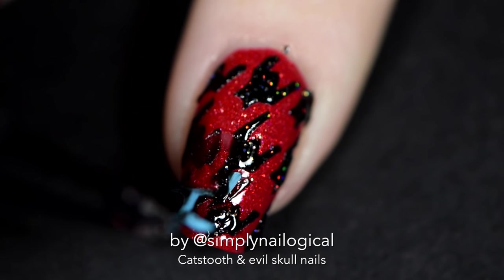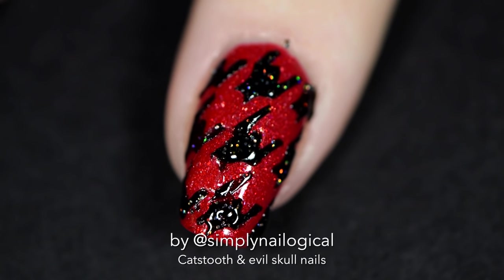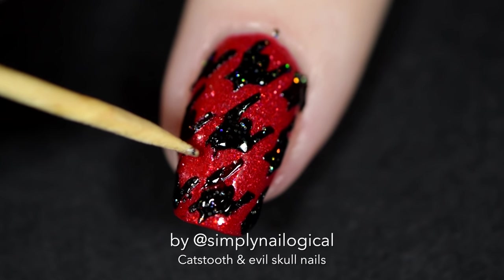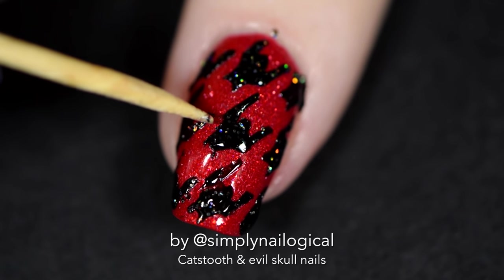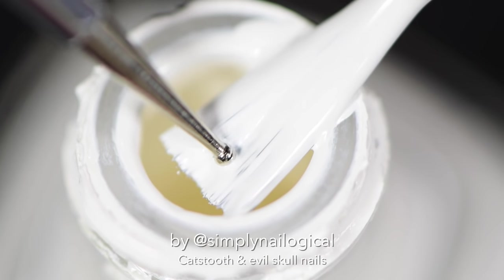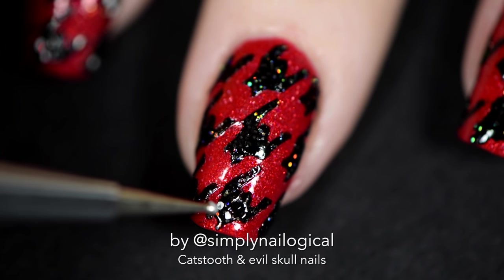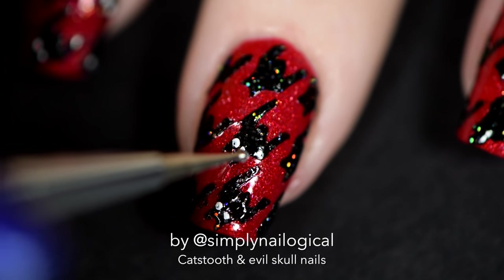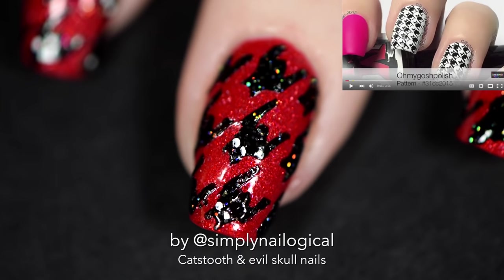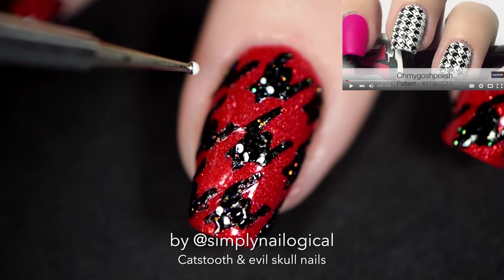Holy shit, did that just happen? Did I just save that? I'm officially the new Dr. Derek Shepherd because that was some brain surgery like I've never seen before. I'm just gonna consider myself lucky in this episode where I didn't die. Okay, so that's a houndstooth pattern but now we're gonna make it a cat's tooth pattern — because cats are more fun than hounds. I got this idea from Tammy, AKA Oh My Gosh Polish. You may know her from Instagram or YouTube. I put a link to her original video on cat's tooth on the screen and down below.